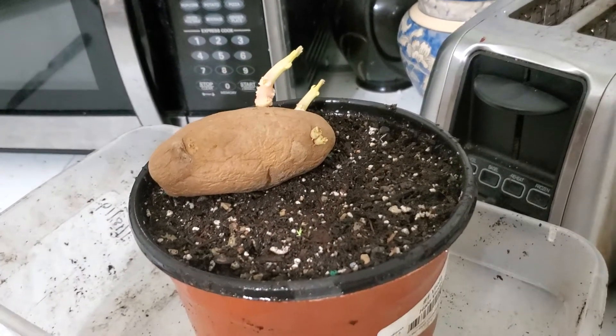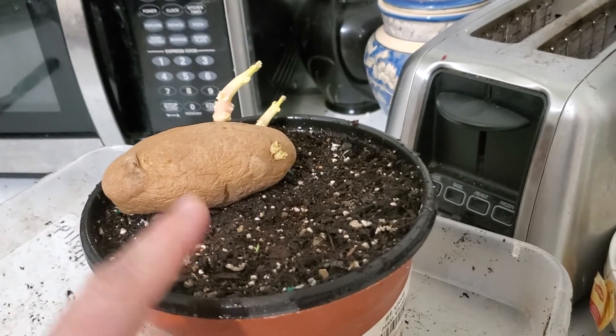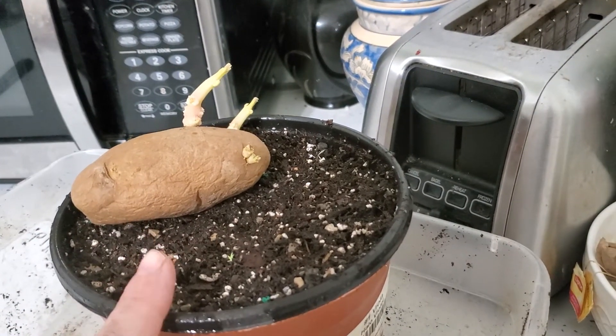Hey guys, it's Anne over at Plant Obsessed — and guess what I'm doing? That's right, I'm doing the Potato Chit Challenge.